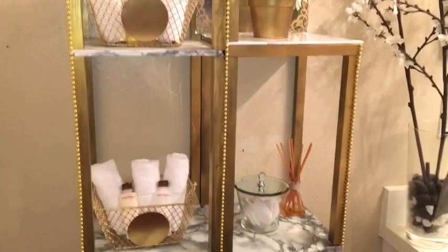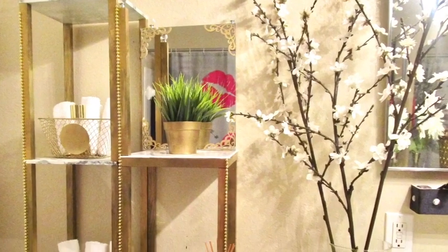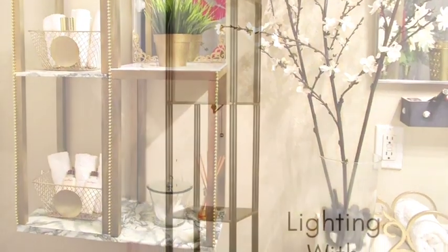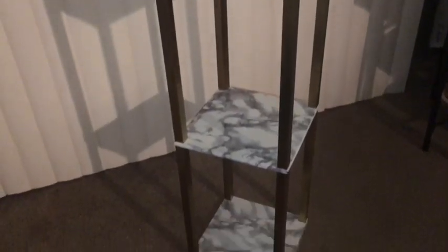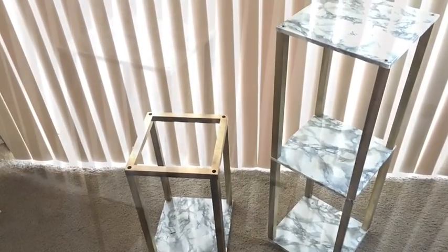I was asked to turn a regular shelf that you have in the home into something for bathroom organization. This was a gift given to me by a friend a long time ago. I had already covered the wood shelvings with marble contact paper, and I painted the sticks gold. Now I went ahead and separated the pieces just to make it look a little bit more different.